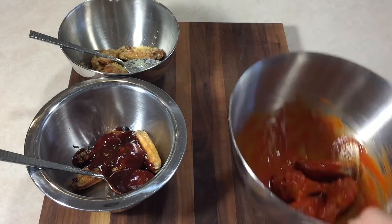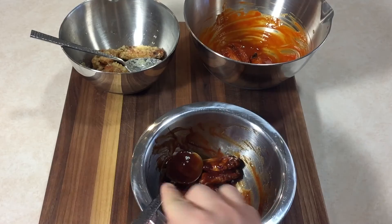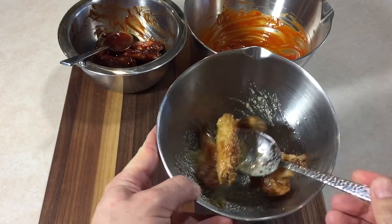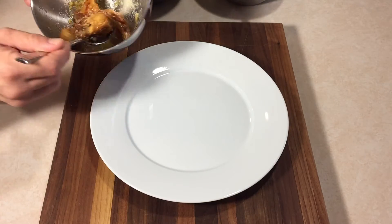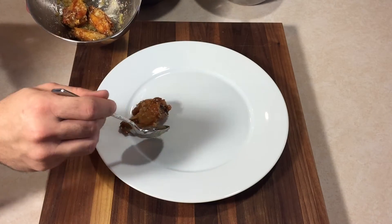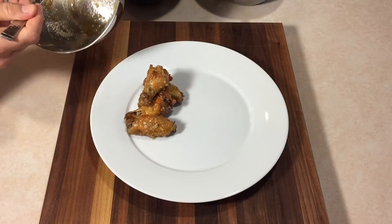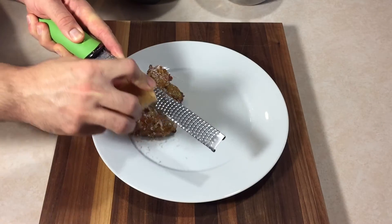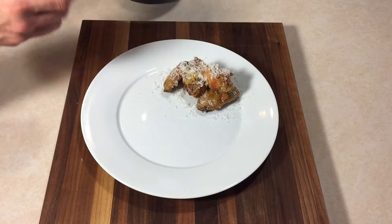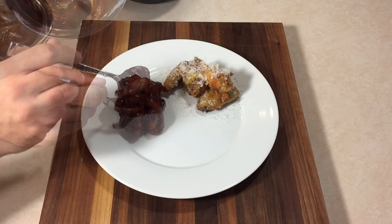The thing about chicken wings is you can have them so many different ways. Of course the classic buffalo style wings — spicy, tangy, delicious. Then the barbecue sauce: you have the sweet, the savory, the slightly smoky and spicy chipotle. And then the garlic parm — butter, grated cheese, and fresh garlic, you can't go wrong. It's always fun just to switch it up with a simple ingredient like chicken wings and change things around.